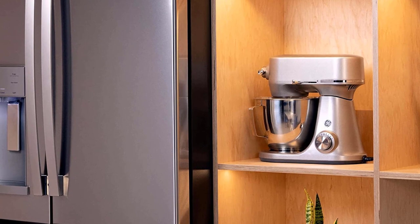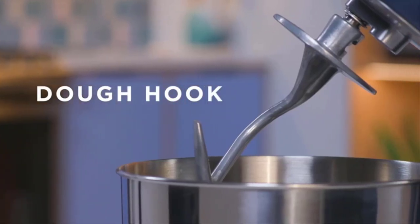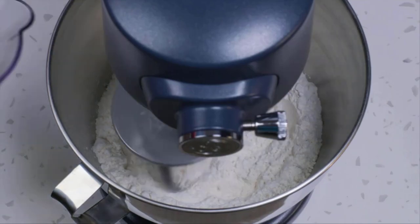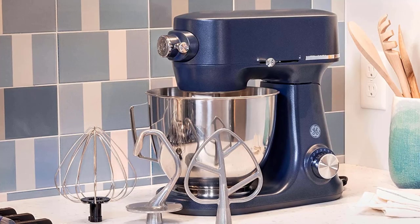No matter which speed you choose, turn this mixer into a kitchen multi-tool by using your current mixer attachments, including third-party accessories, so you have the versatility you need to make what's good tonight. Components include a 5.3-quart stainless steel bowl with handle, coated flat beater, coated dough hook, wire whisk, and pouring shield.